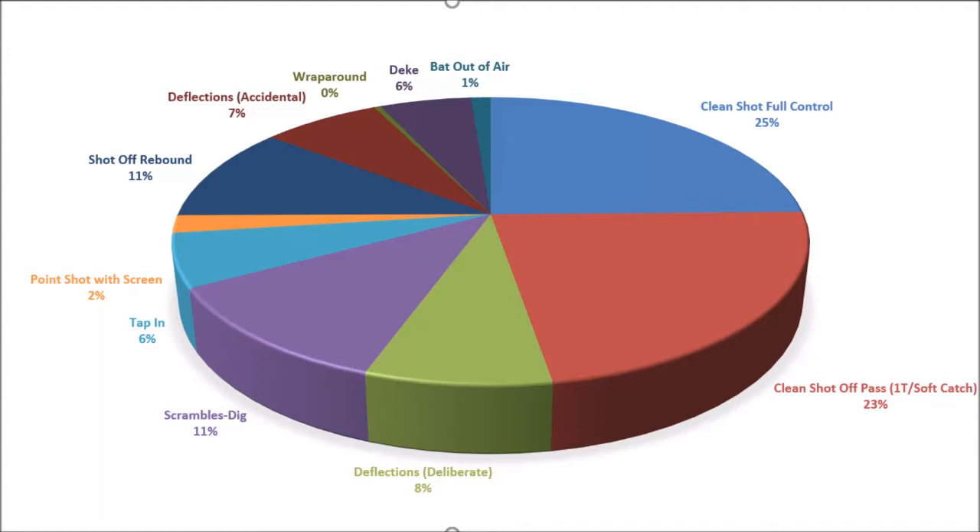This is about 260 or 280 goals that were scored in the NHL — this is the grand total. I did them day by day so I've got a chart for each day. What stands out is that clean shots with full control and clean shots off of passes make up just about half of all goals scored. The other half is a mix of all kinds of different things, but these categories pretty much cover most of the goals.